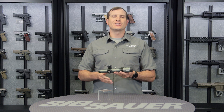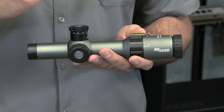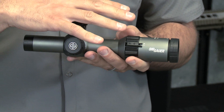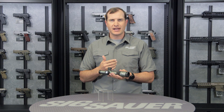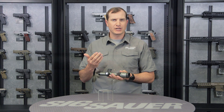So why would you want this scope? This is a great option for close-in to mid-range accuracy. Dial down to that one power and it offers a very generous eye box. So if you're moving around barricades, alternate positions, alternate shoulders — whatever that is — the generous eye box is there to make sure you can still get a real clean eye picture.